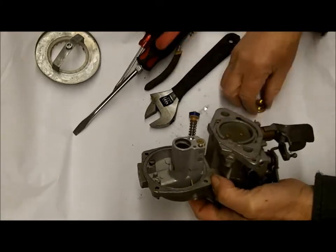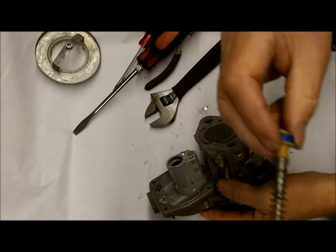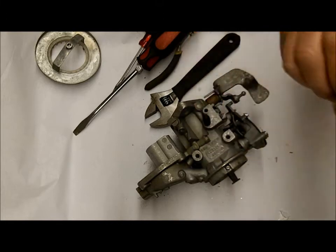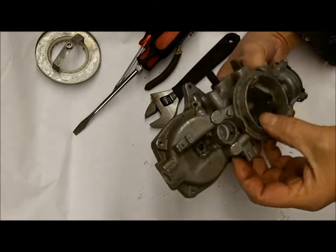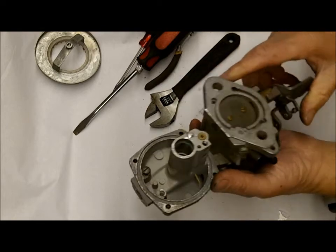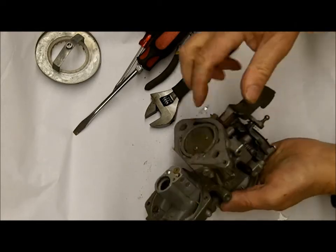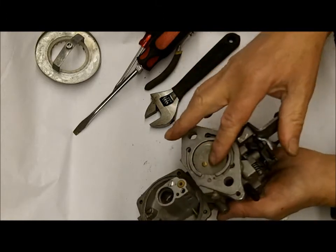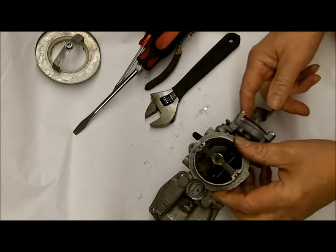Accelerator pump well — that comes out. There's your accelerator pump with the return spring. Okay, and that's basically all as far as you need to go. I wouldn't take the throttle body apart unless you have reason to. If it's rusted or corroded and you need to get it cleaned up, then by all means take it apart.